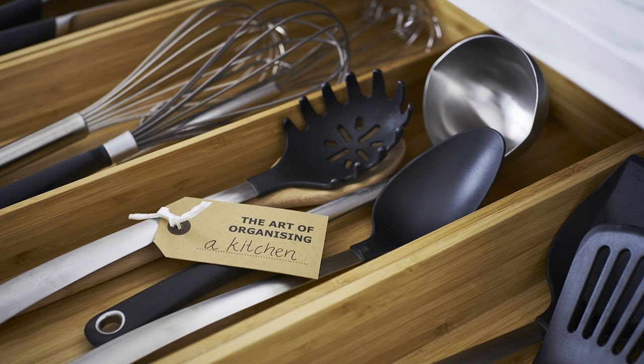Is your kitchen cooking up clutter quicker than recipes? Here are our organising essentials to get your kitchen working for you again.